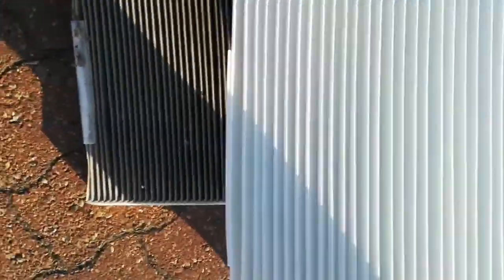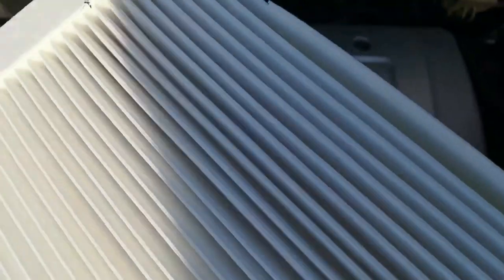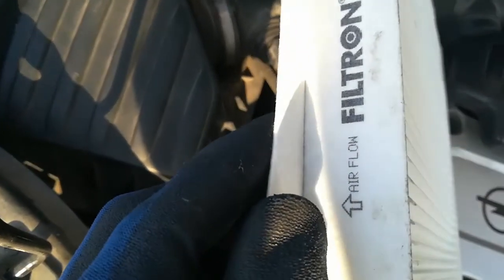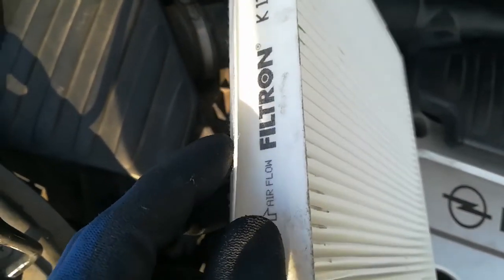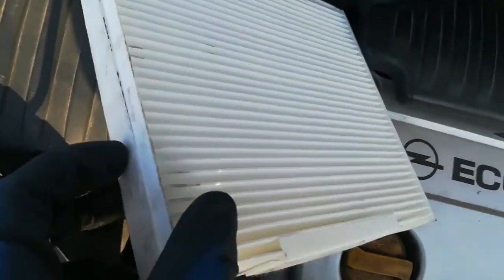It looks amazing — compare the two: there was a whole ecosystem in the old one, and this is the new filter. If you can't do it yourself, at least go to a professional technician and let him do it for you. There is a sign on the side which shows which way the filter should be placed. This side goes into the cabin.